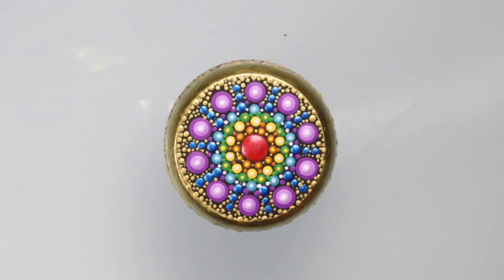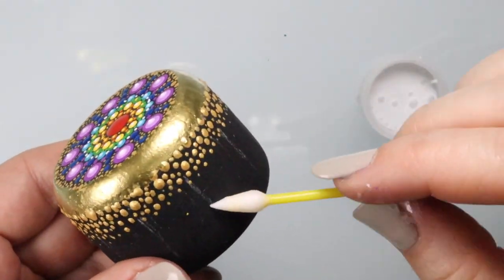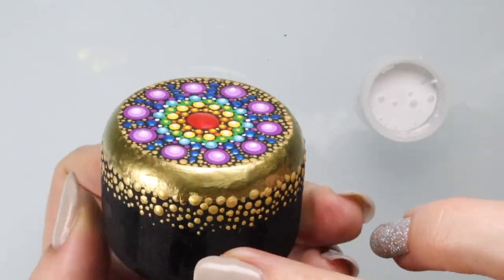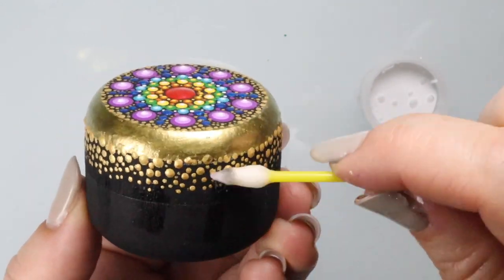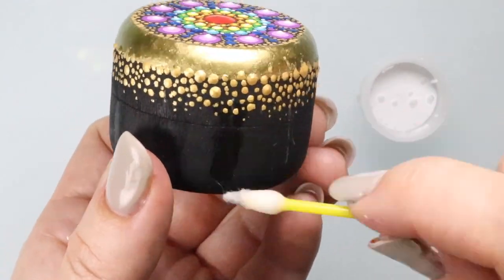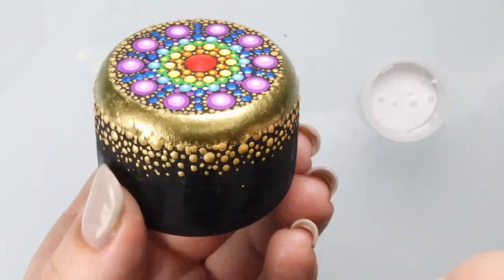I'm really pleased — I like the way that looks. Now what we're going to do is take those chalk lines out. Turns out I didn't need them after all. The cool thing about that chalk line is it just wipes off with water, and now you're left with just the paint.